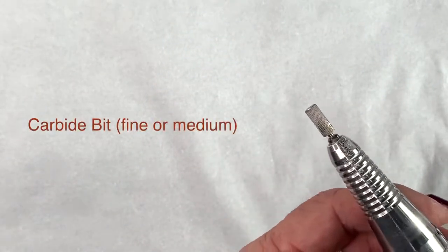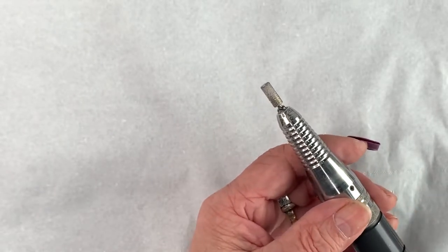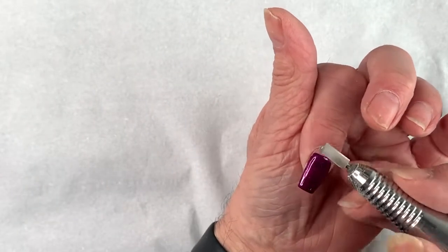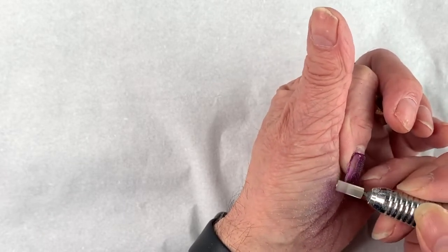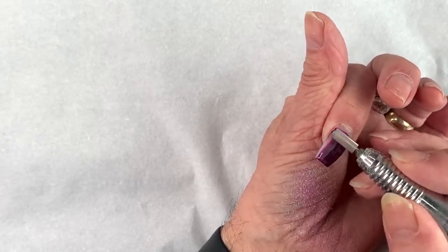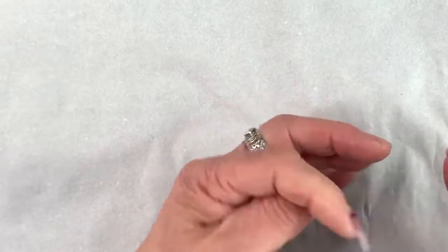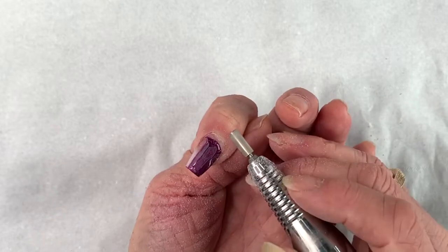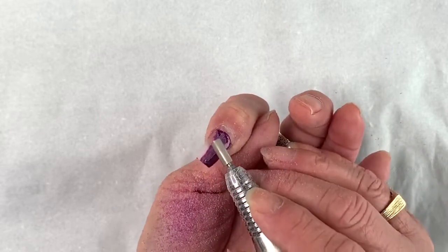With my carbide bit on my electric file, I'm going to switch it on and file off this gel polish back to the acrylic underneath. You can see I'm working on myself here, so it's a lot easier on a real person of course. You're just going to drill off the polish — it comes off quite easy.